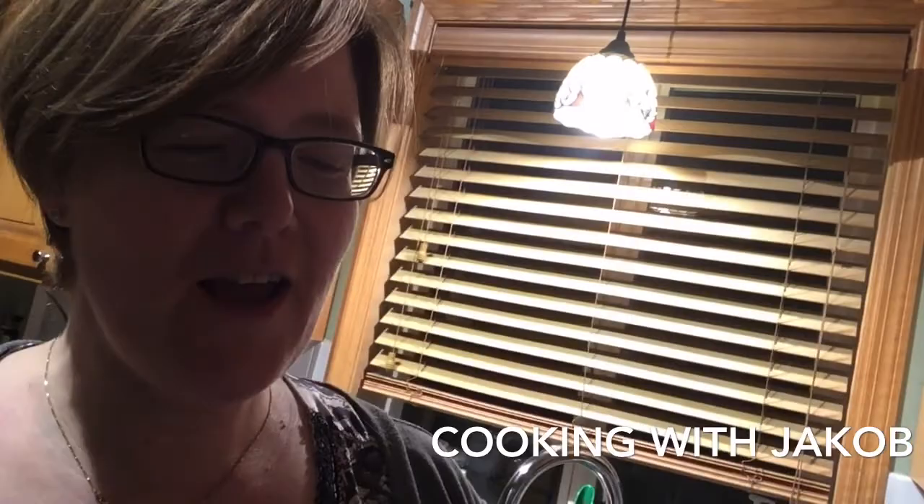Hey, this is Cooking with Jacob. Today we're making lemon poke cake without dairy, eggs, or gluten. Sorry, we had to pause because we had a little bit of a barf problem.